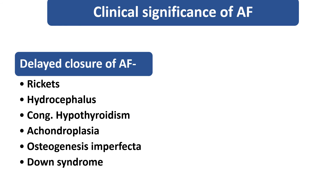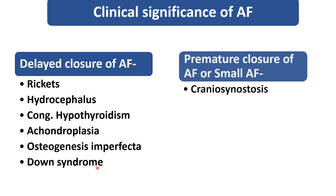The clinical significance of the anterior fontanel: delayed closure — normally it closes by the age of 18 months. If not, the child may be suffering from rickets, which is very common, hydrocephalus, congenital hypothyroidism, achondroplasia, osteogenesis imperfecta, or Down syndrome. Premature closure or small size of the anterior fontanel can be seen when the child is suffering from craniosynostosis.